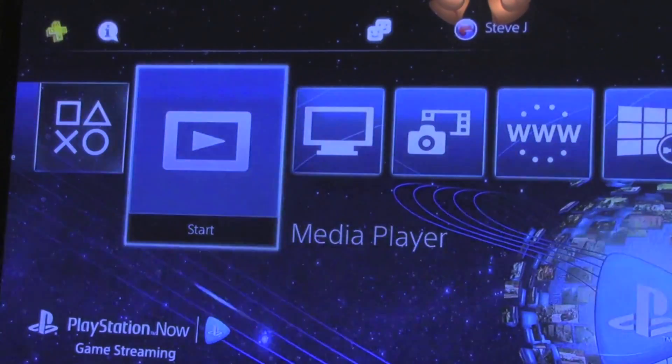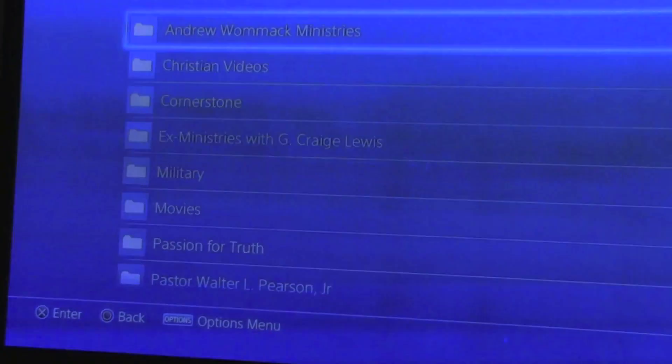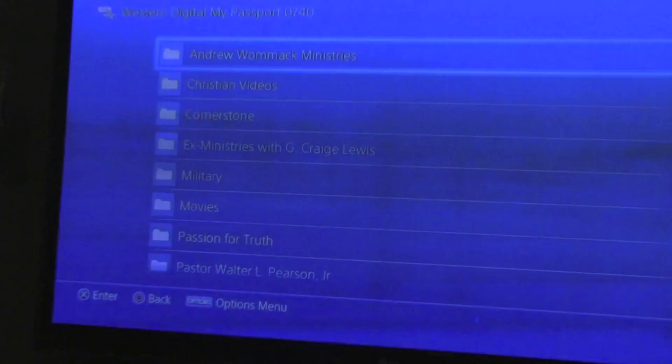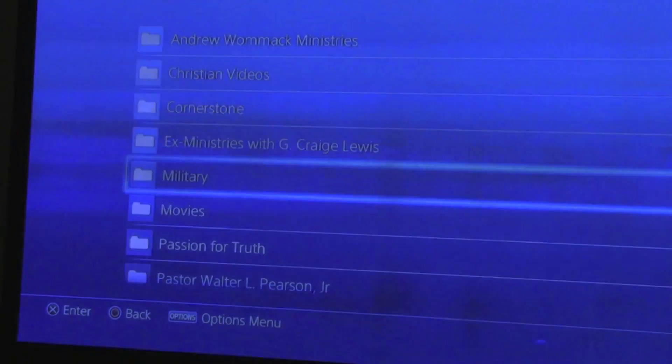Once you've got your device hooked up, go ahead and select Media Player and hit start. That's going to take you into the contents menu, and here you'll see recently played items, favorites, and whatever the name of your hard drive is. Mine is Western Digital My Passport. You click on that and it brings up all of the folders that I have stored on there.